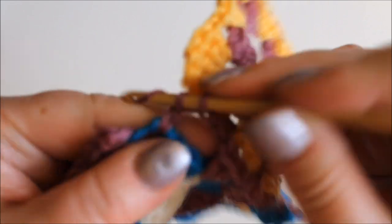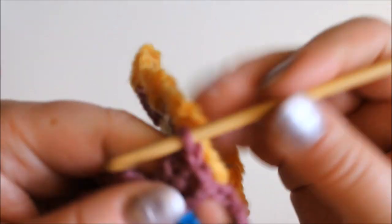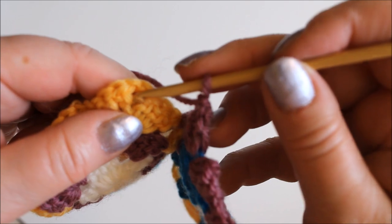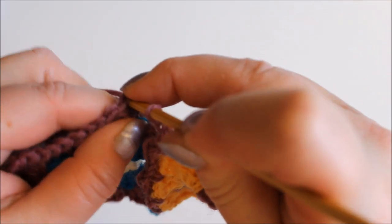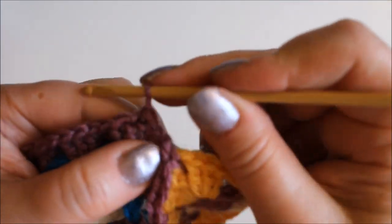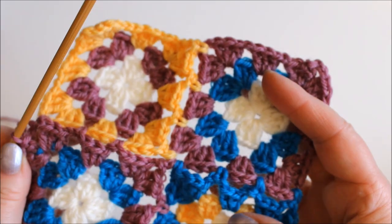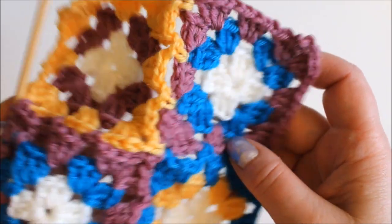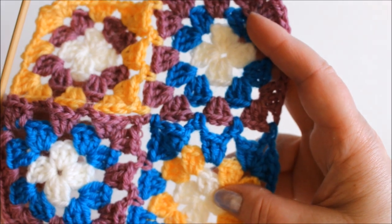Three double crochets there and now I'm joining to the last corner. Chain one and then joining it to the start of the row. Here's my piece, and of course when I'm making it bigger I just continue in whatever direction. I use this a lot myself in projects where you don't need a clearly showing join — it's a little bit more lacy when it's done this way. Thank you.